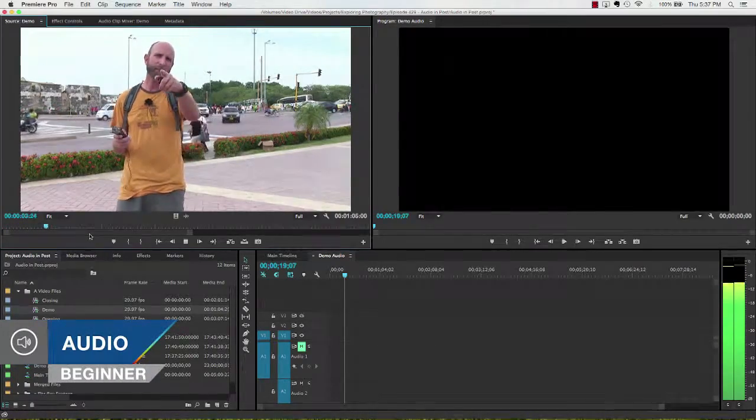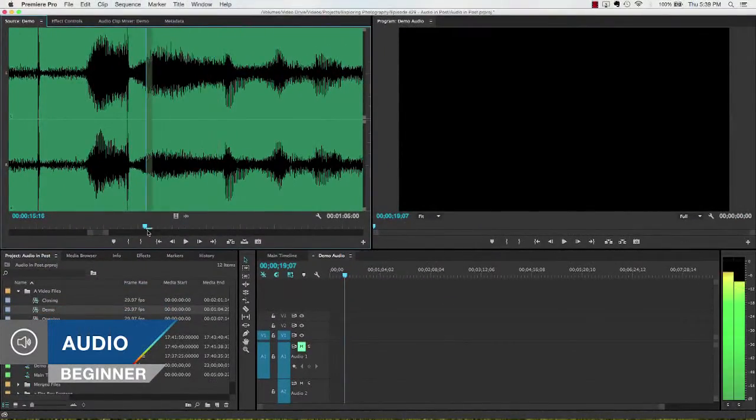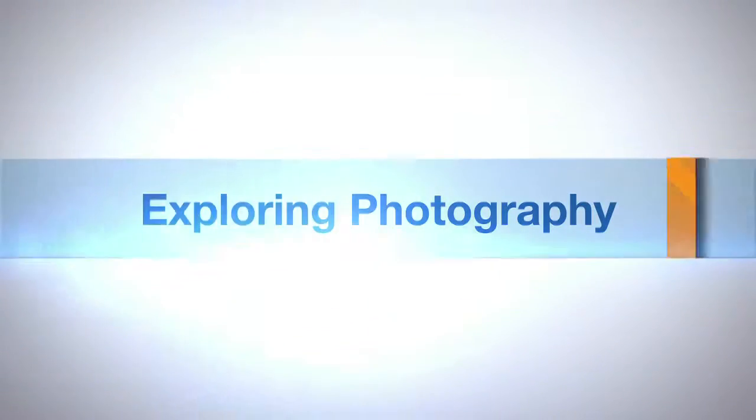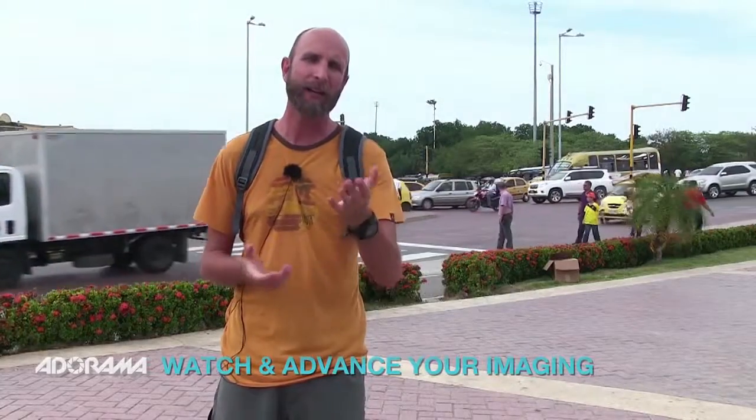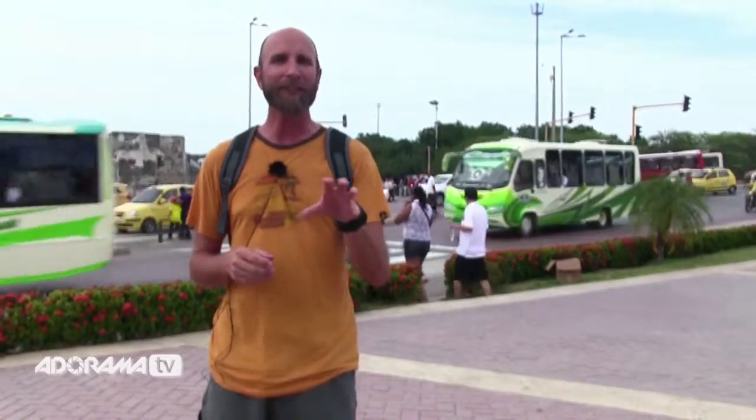In this episode, I'll show you how to get great sounding audio for your videos. Adorama TV presents Exploring Photography with Mark Wallace. Hi everybody, welcome to another episode of Exploring Photography right here on Adorama TV, brought to you by Adorama. You can check them out at adorama.com. I'm Mark Wallace and I'm here in a very, very busy and noisy street corner in Cartagena, Colombia. I chose this street corner because it's really noisy — there are horns, sirens, buses, motorcycles, brakes, and all kinds of things going on here. And I wanted to show you how you can get clean audio in your videos.